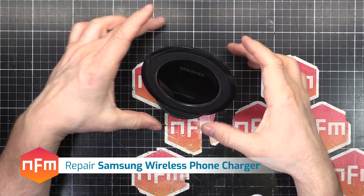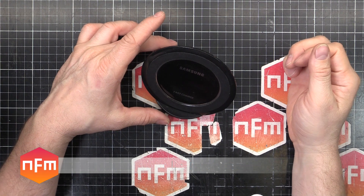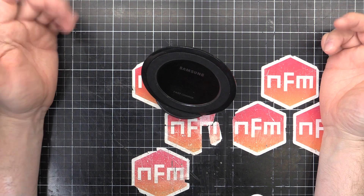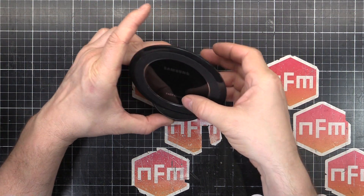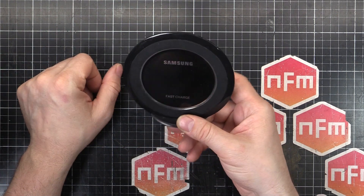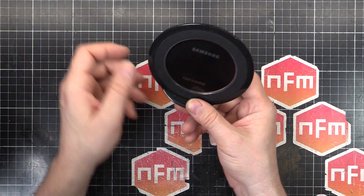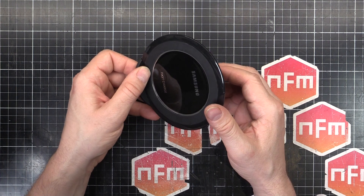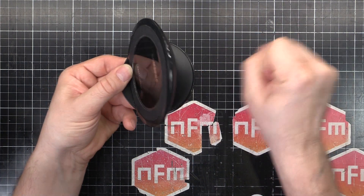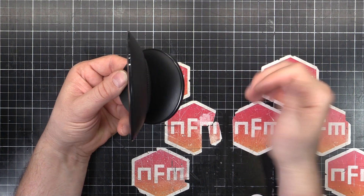Time for another USB socket repair. I had an earlier video, a JBL Flip 3 Bluetooth speaker that I repaired the USB charging port in, that proved to be relatively popular. I've got a new one here which I'm going to repair. It's a Samsung fast wireless charging dock where you put your phone, sit on there and it charges wirelessly. But my baby boy has a knack for grabbing this thing when he's sitting on my lap at the computer, and he pulls it. It's pulled the cable a few too many times and damaged the USB port in the back. So I'm going to replace it.